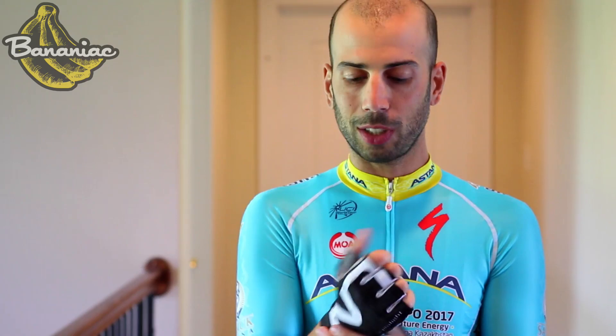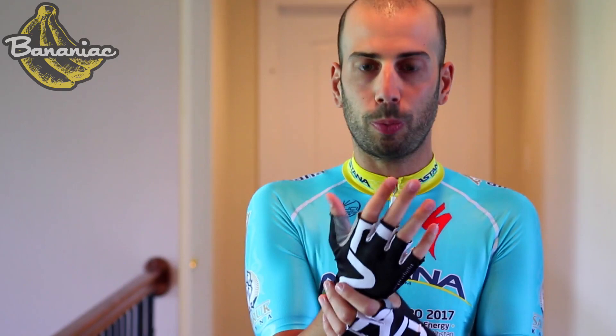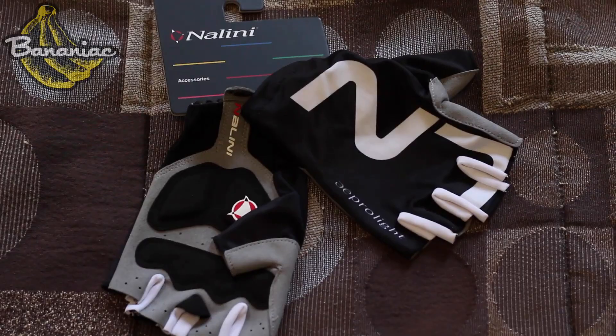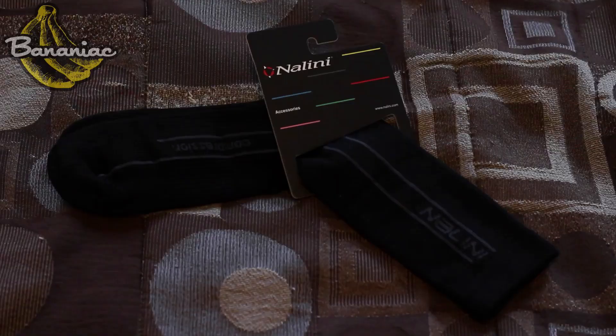Nalini also makes some really nice gloves. These particular ones don't have a velcro strap — they're slip-on, which is something I really prefer because you don't have to keep messing with it to find the correct fit; you just slip right into them. The padding on these is not super thick, they're definitely on the minimal side, but still very comfortable if you've got some good handlebar tape. What I really like about these gloves is they did not use any leather to make them, and in my opinion, that's a more sustainable and ethical approach to use synthetic material over leather. Many high-end gloves just come in leather, so it's awesome to see Nalini using synthetic, and they just feel really great as well.